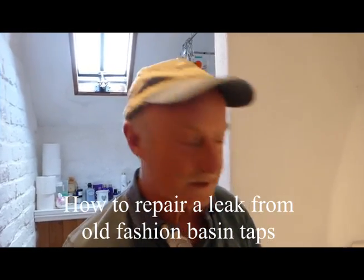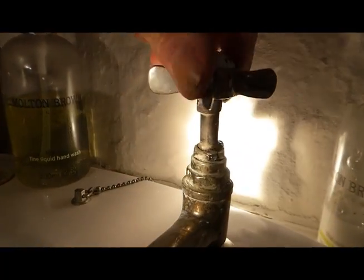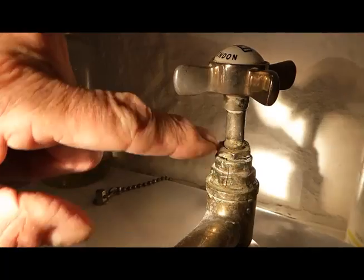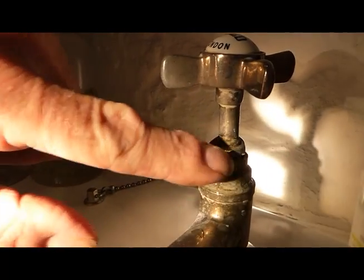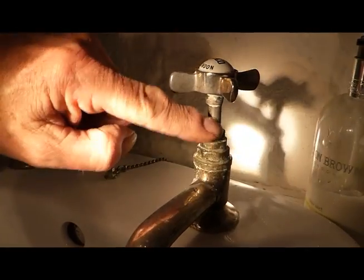Hi everyone, this is another little video. This one concerns these nice old-fashioned type taps which look great. But look what happens when you turn the hot tap on — you see that little leak falling out of there? That's because this packing box is worn, and it will end up with water going down the back of the basin if you don't fix it.